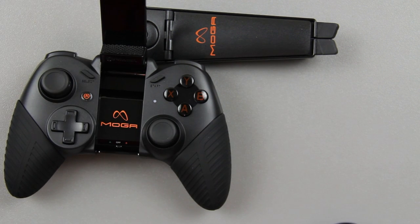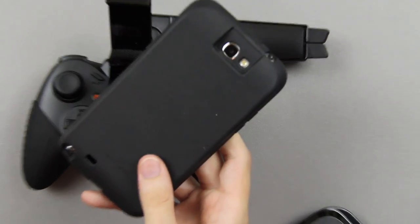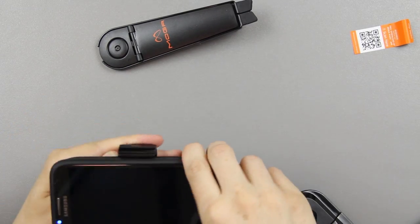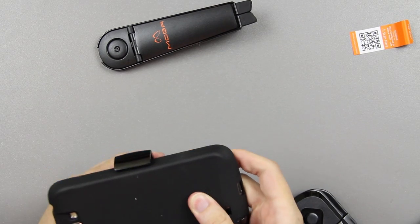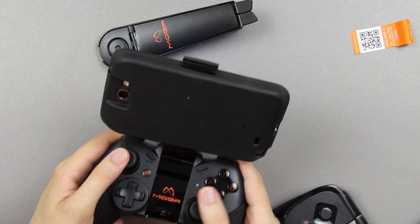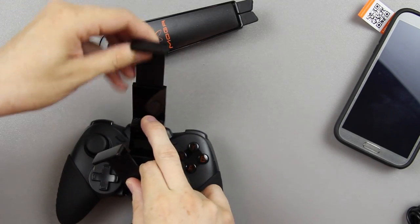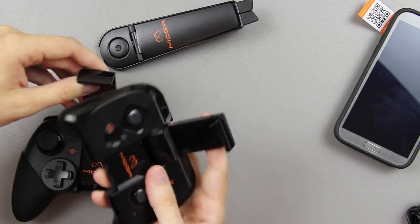I've got my Note 2 here, so I'm going to use it as an example and put it in the controller. I've got a huge extended battery on it so that won't work normally, but in theory it would fit like this and then you could just play with your phone. I noticed this extends out a little bit further than the Moga Pocket, which is pretty cool.